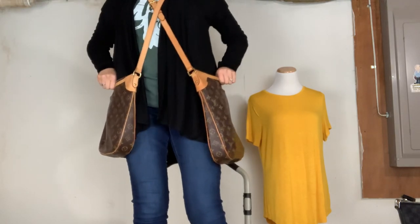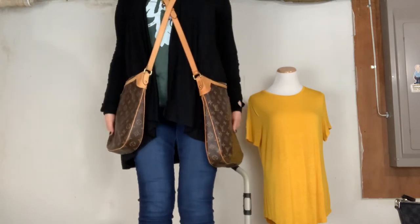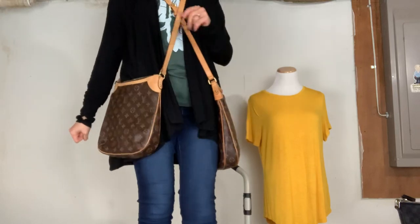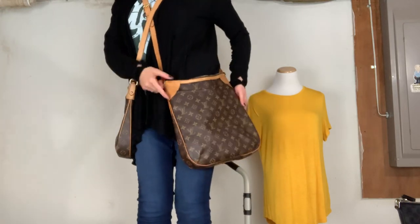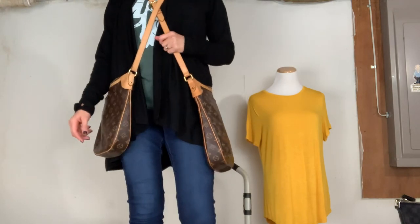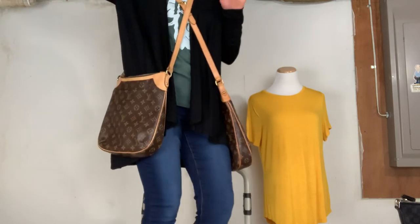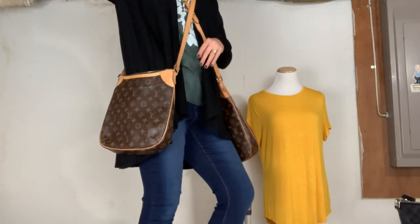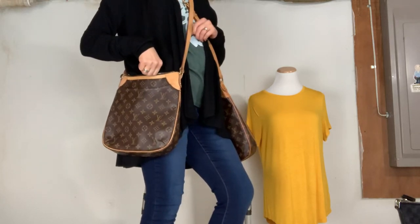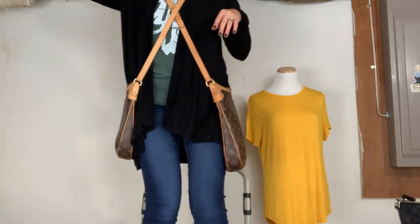I have them both on the longest setting, so this is how they sit. You can see it's only a two-inch difference, which is exactly how it looks. When I pulled the MM out of the box, I forgot for a second that there even was an MM size — I was messaging my friend asking if the Odeon came in an MM, and as soon as I sent it I was like, oh snap, it did come in an MM. I just had never seen it.